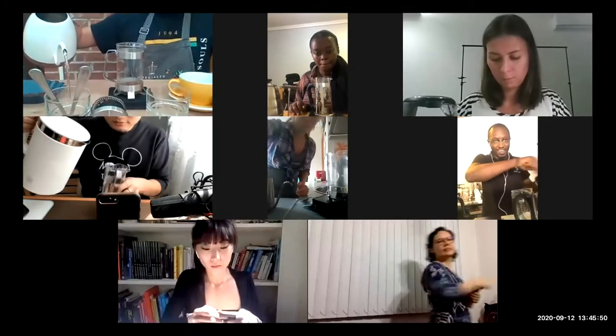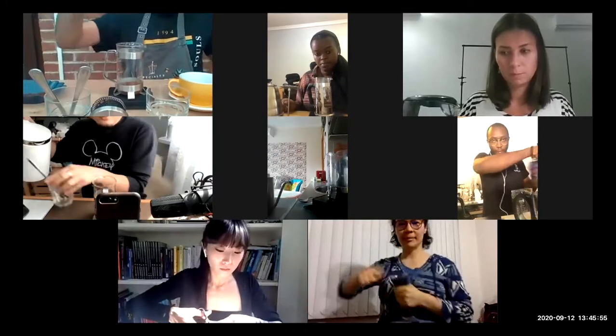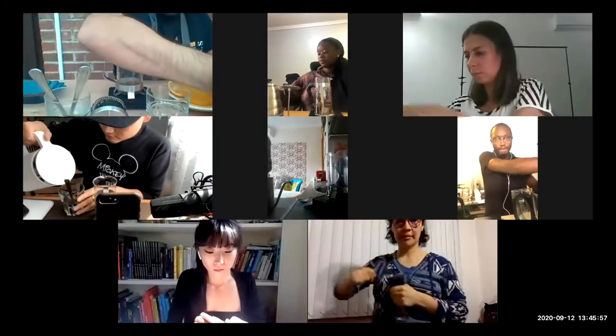Then some more water — you just pour it in the other glass where your coffee spoons are, just to preheat the spoons as well.